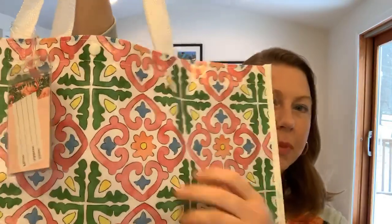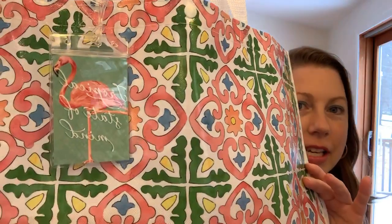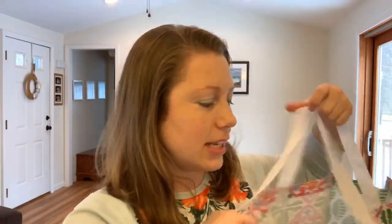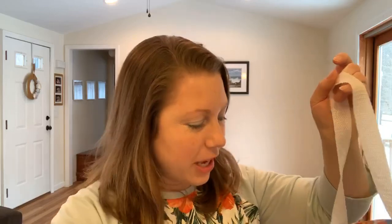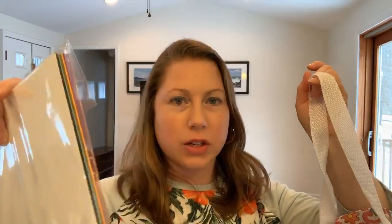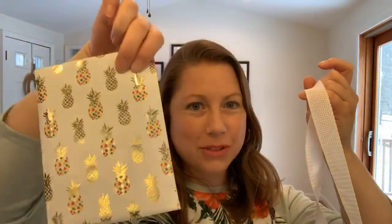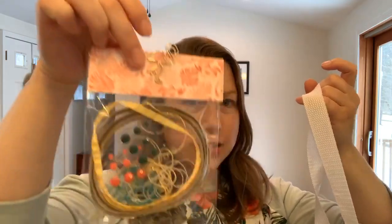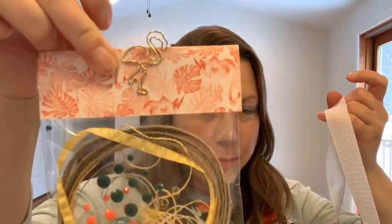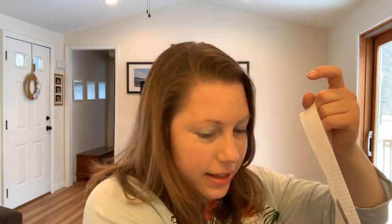I have this cute beach bag that I put all of their supplies in. I made little luggage tags using the Tropical Oasis Memories and More cards. Inside there was a package of the Tropical Oasis 12 by 12 designer series paper, a whole cardstock assortment — 24 sheets of coordinating cardstock to match. They had a little pineapple treat bag that held some Memories and More cards, a little treat bag of accessories, and I found these little flamingo paper clips. This held their ribbon, trinkets, and all the goodies they would need for their projects.